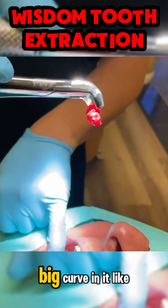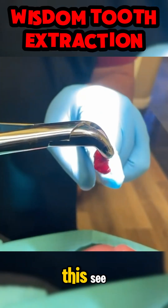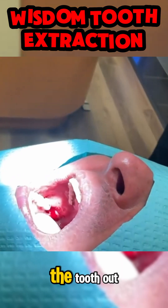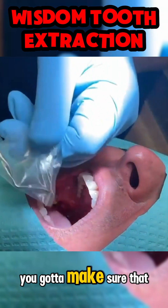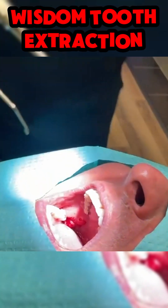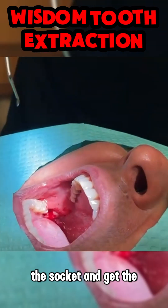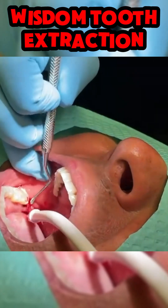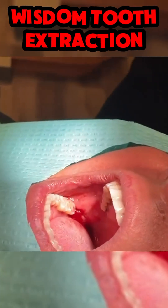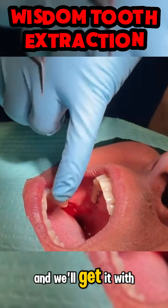It comes out with a big curve in it like this. So once you've gotten the tooth out, you've got to make sure that you clean the socket and get any infection or little piece of tissue out of there.